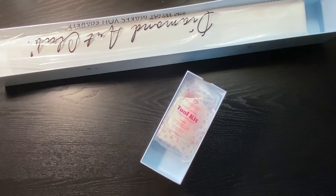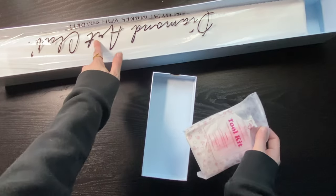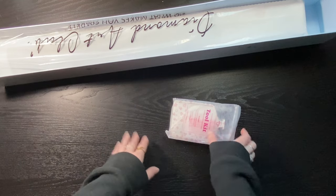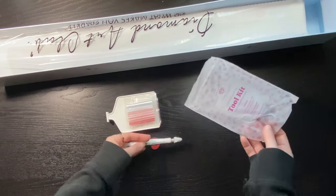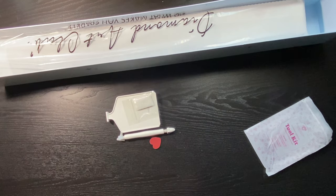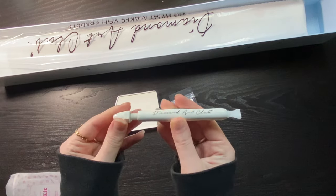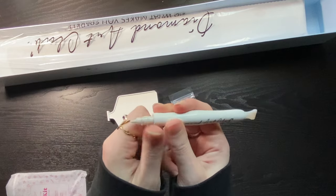This has a super sturdy shelf that goes inside to keep your tool kit from crushing the canvas. I'm probably just going to recycle this and use the box for something else. We have our upgraded tool kit: the same bag of baggies, the heart-shaped wax, and a new pen that is preloaded with Diamond Art Club's putty.